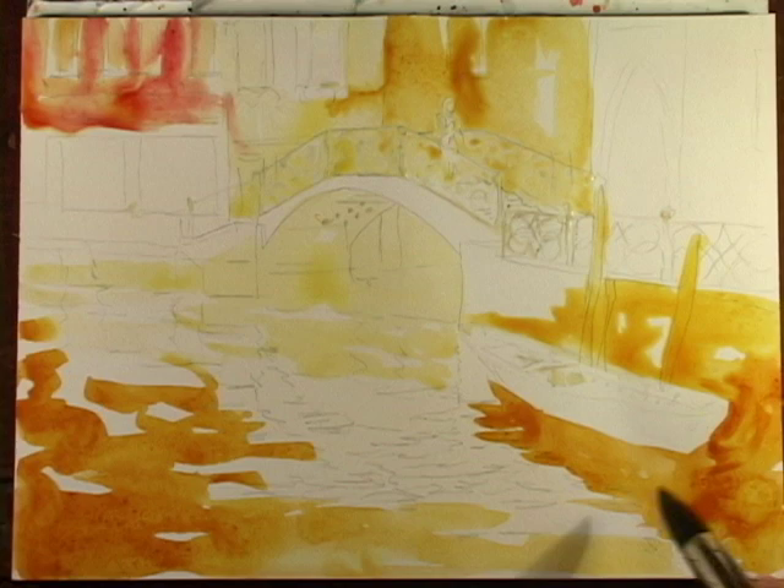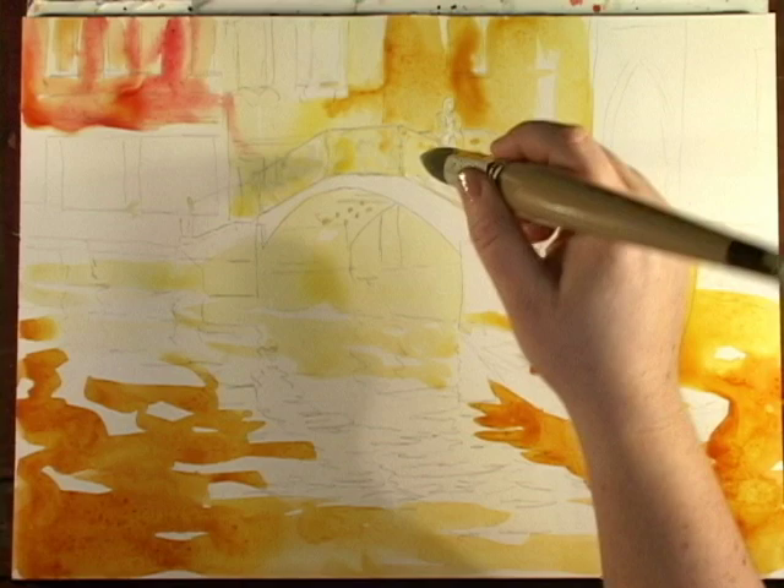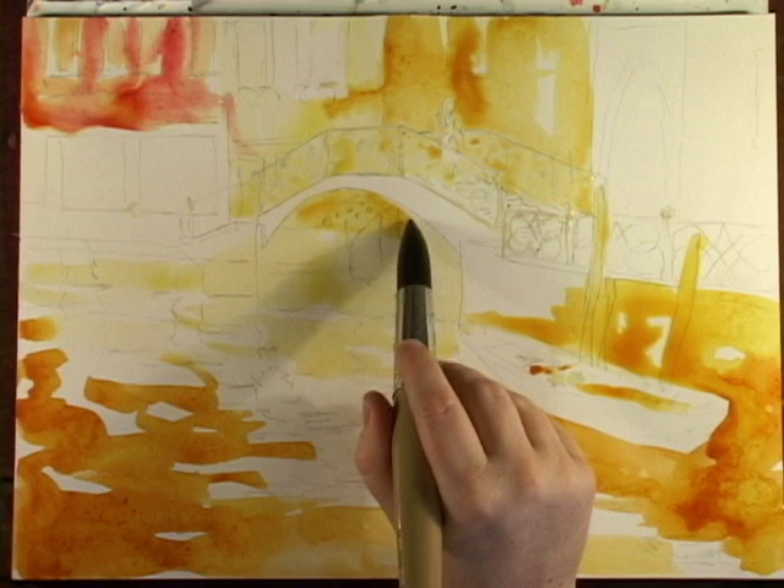Just repeat the same colors and it's going to look like a coherent painting, instead of: I painted the water, then I painted the buildings, then I painted this person, then I painted the boat all separately. You don't want that — it won't look like it fits together.